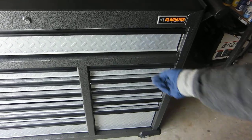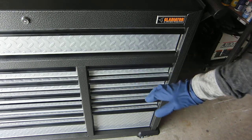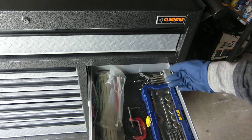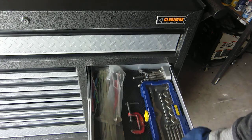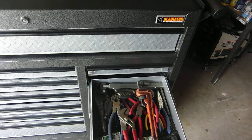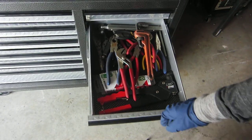Over here on the top drawer on the right — and by the way, I really like these size drawers; I don't know why but these seem to be perfect. I have all the zip ties, taps, dies, that sort of stuff in here. Moving down, I've populated all of this with pliers, that kind of stuff.